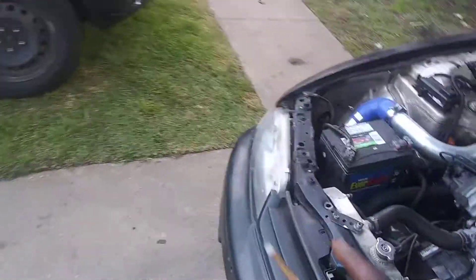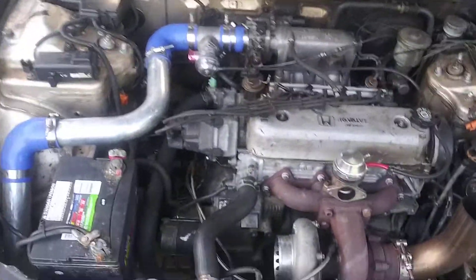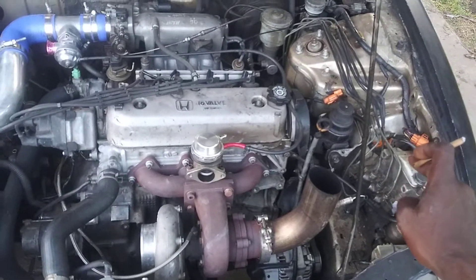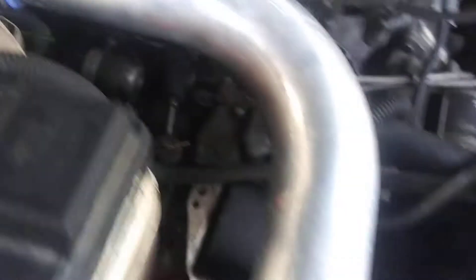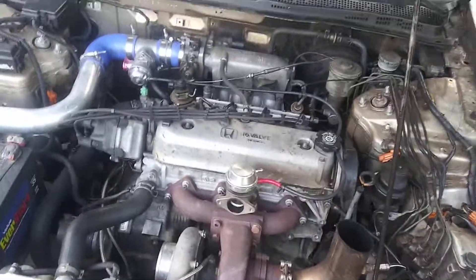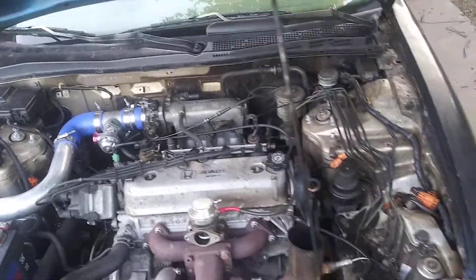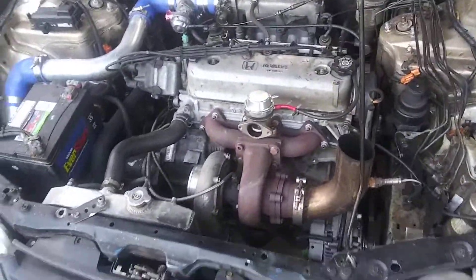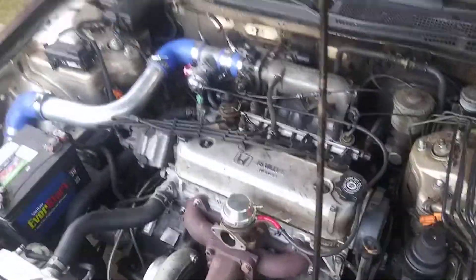I did upgrade to solid motor mounts. I'm waiting on the driver's side mount because eBay sent me the wrong one. I went with Innovative 75A mounts — they vibrate like hell. It's like my driver's seat is a vibrator. But other than that, it feels a whole lot better and more stable when I'm driving through the gears.